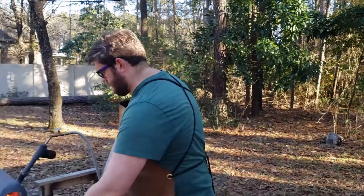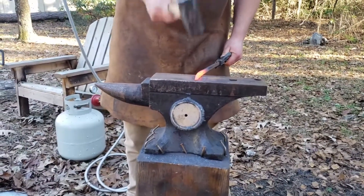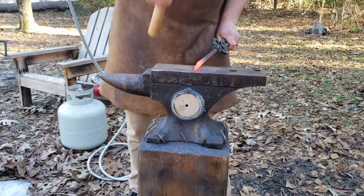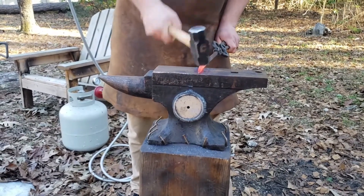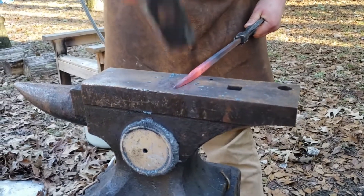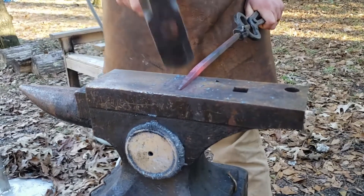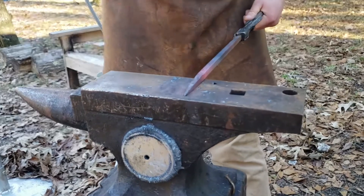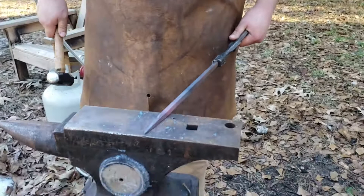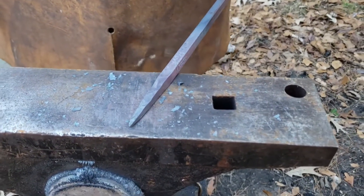What I'm going to do with this heat is demonstrate a technique called drawing a taper — basically forging it, making it come to a point. Once the steel turns from that red color back to a gray, like a metallic color, that's when we know it's too cold and we need to stop and put it back in the forge.